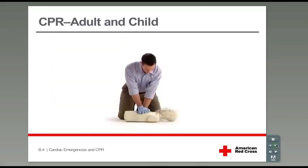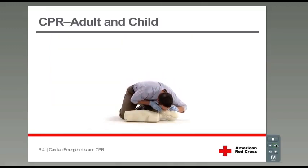First, you will learn how to give effective CPR compressions. Then we'll add giving rescue breaths. Finally, we will practice some cycles of CPR.